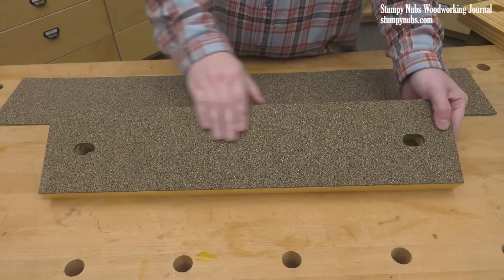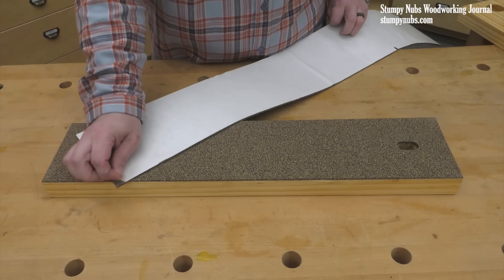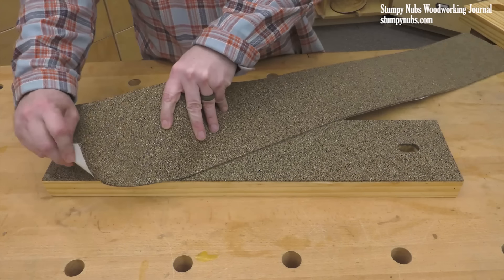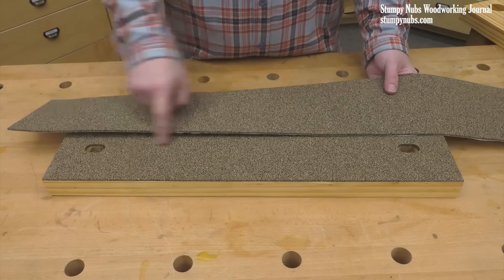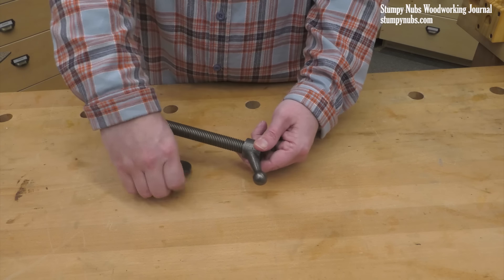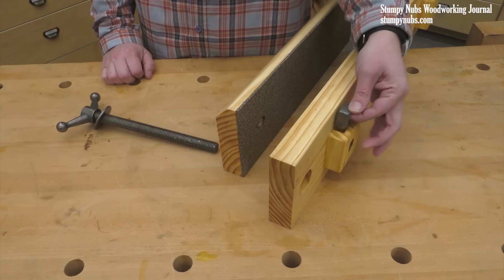I like to use some cork rubber on one or even both of my jaws. Cork rubber is a durable adhesive-backed material that prevents marring of workpieces and adds some grip — it's really nice. I'll link to it below as well. The crank handles go on the threaded rods with epoxy, or better yet, the red type of threadlock. Then it's time to assemble.